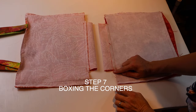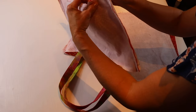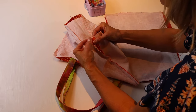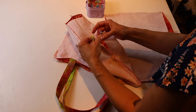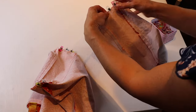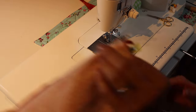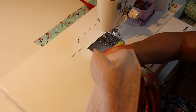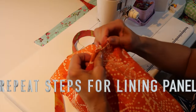The next step is to box the corners while they're still inside out and separate. Grab some clips, grab each corner, pull them into a straight line, and clip with the seam splayed open — do all four sides for both the exterior and the lining. Take them to the sewing machine and stitch across with a 2.5 millimeter stitch length at about half an inch in, backstitching at the beginning and end. Repeat for the lining as well.